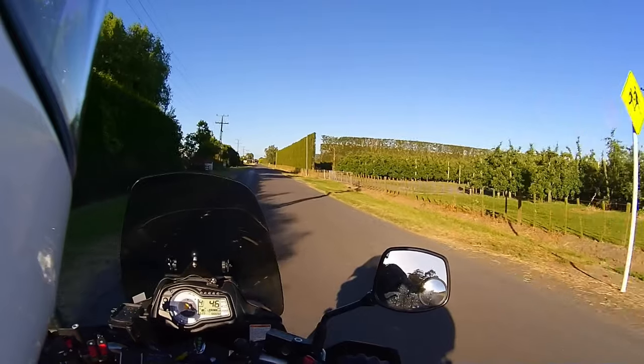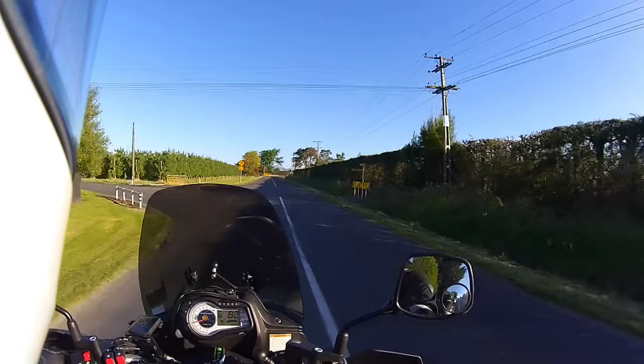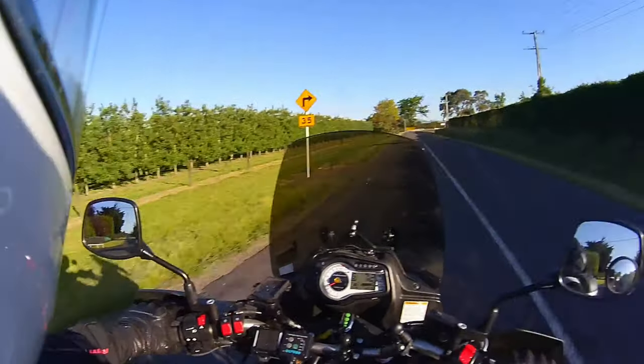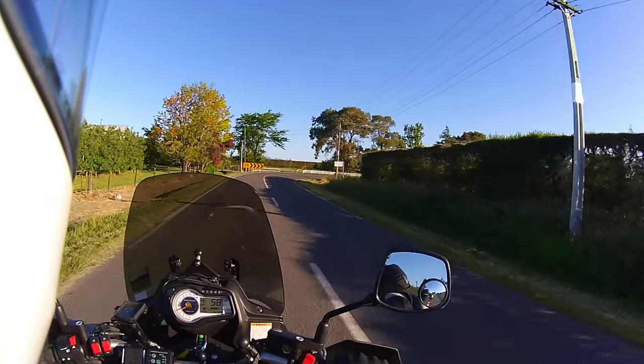I'm going to turn around here because I just realised this is a no exit road. I haven't had to do anything to this bike except the normal services. As I say, it's been ultra-reliable.